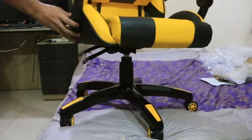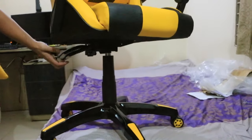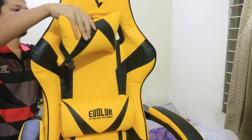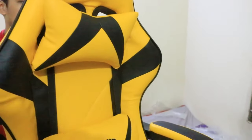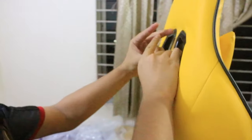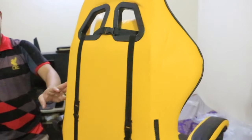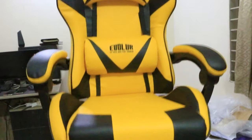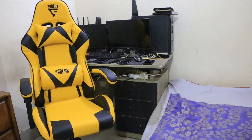So guys, we made everything — as you can see, the whole chair is now completed. The lever works so well. And then the final part — the headrest. We are setting this up. Yeah, this is also set. So the chair is all set, as you can see. This is a nice chair — this is our first gaming chair. Hope we'll enjoy it, and also don't forget to subscribe. Peace.